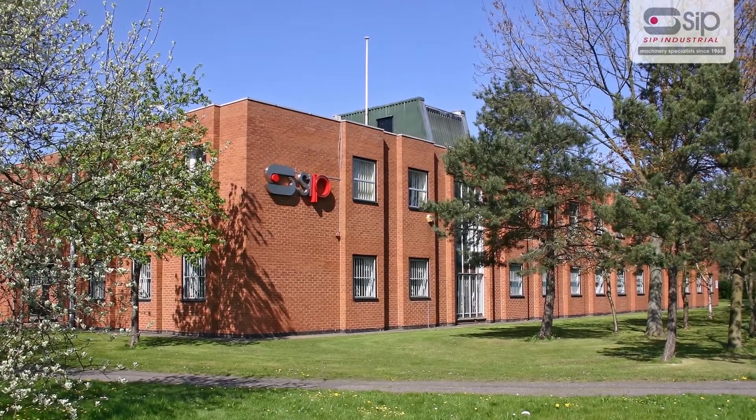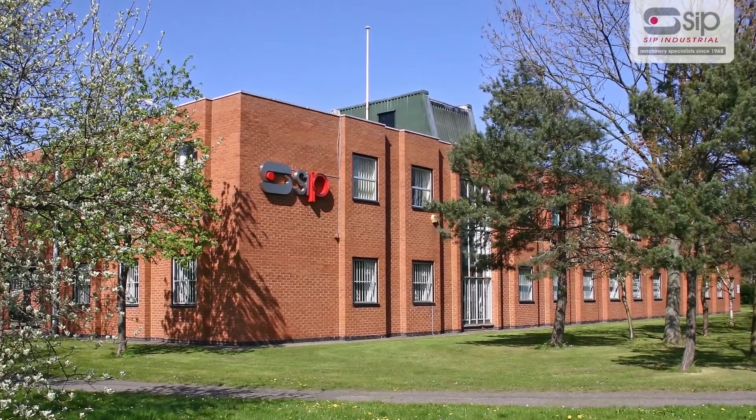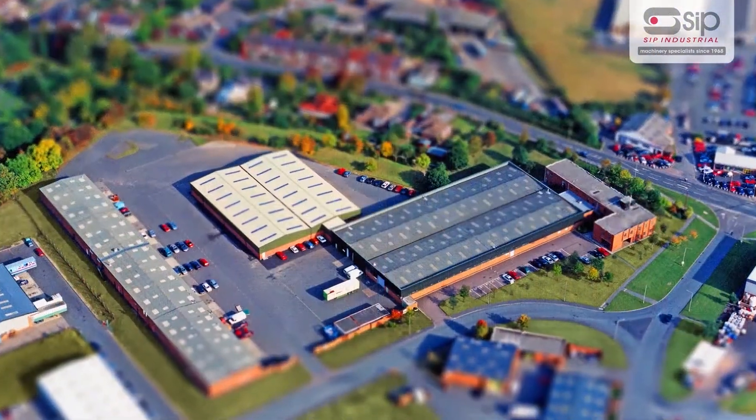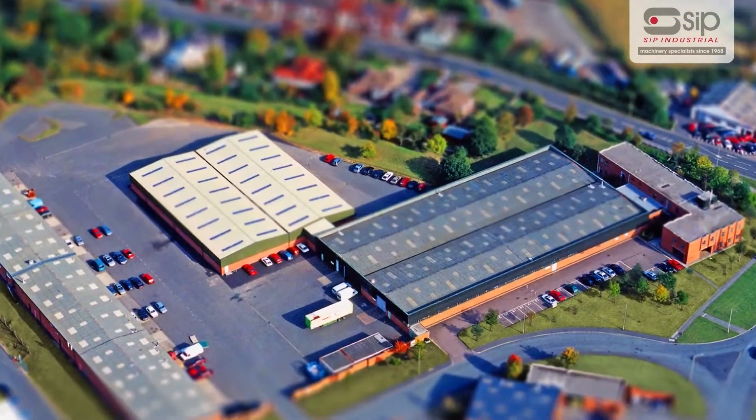A family company formed in 1968, SIP Industrial Products have grown to be one of the largest and most respected suppliers of a range of industrial equipment.